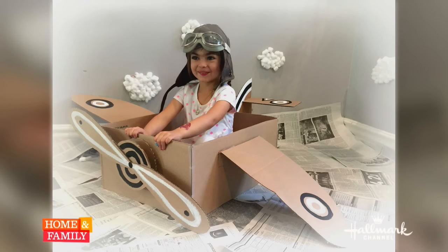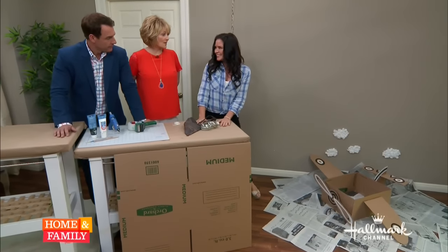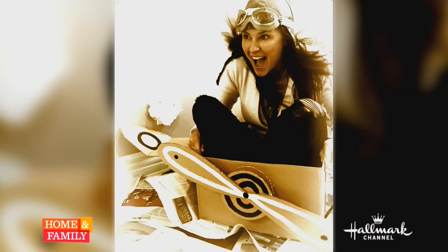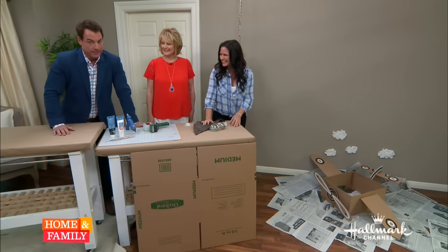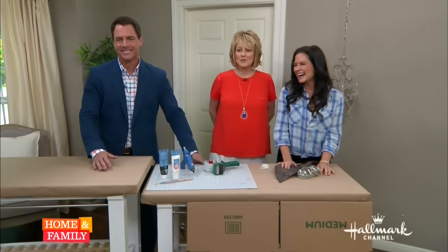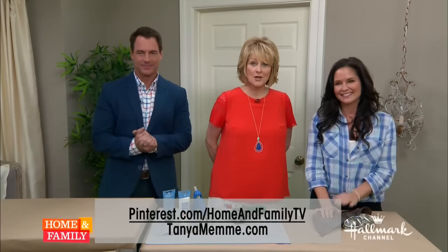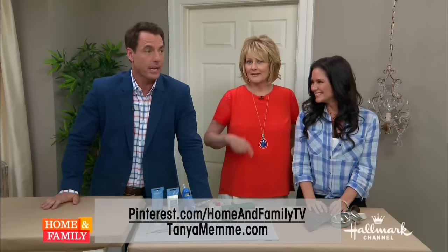And of course, we have the goggles! Doesn't she look so adorable? She loved it. And that's why we have a picture of you in the airplane too — I went crazy. I got the fan out, put the fan on, we got the hair action going. I love it — you look like you're actually flying! I love the little goggles too. If you'd like more information, you can go to our Pinterest page for complete instructions, and also you can go to TanyaMemme.com.